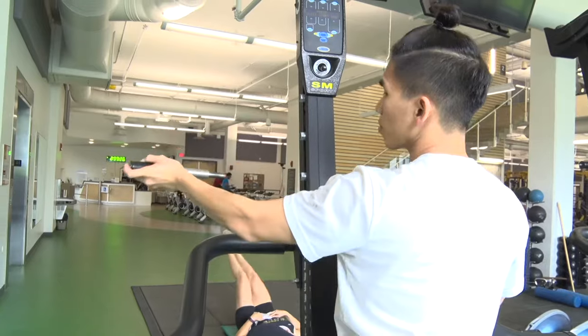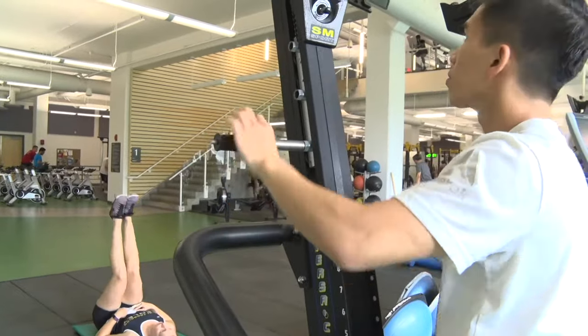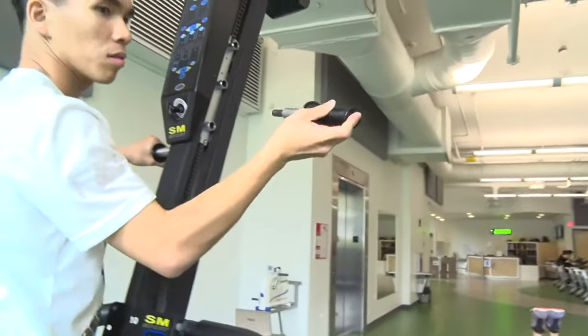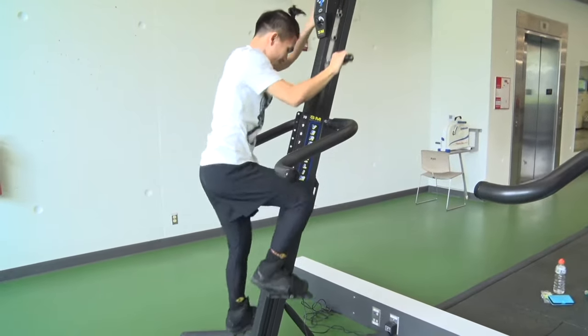The hand grips can be adjusted by holding down the black button, then pulling the grip out before sticking it into the desired notch. The higher the hand grips are set, the larger range of motion you will have to move your arms through. If you're using the VersaClimber for general conditioning, you may want to have them at the shortest setting so that your upper body doesn't fatigue before your legs do.